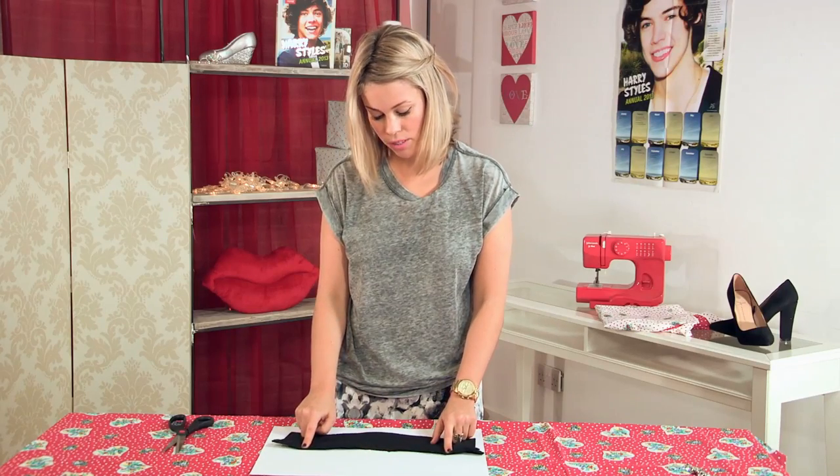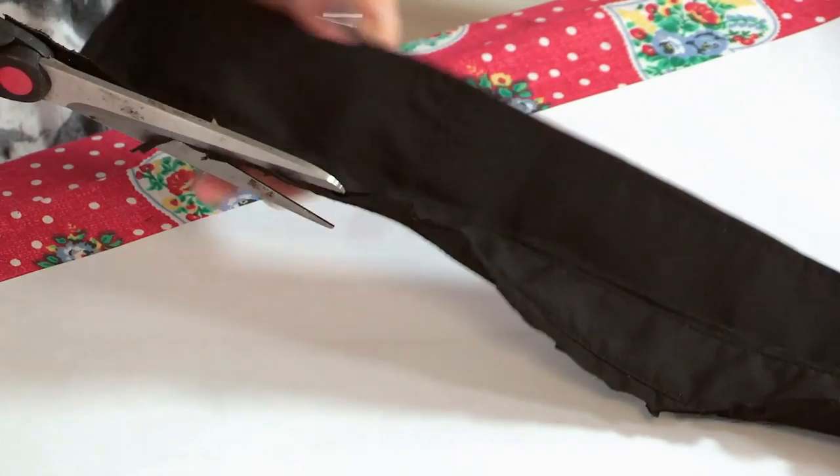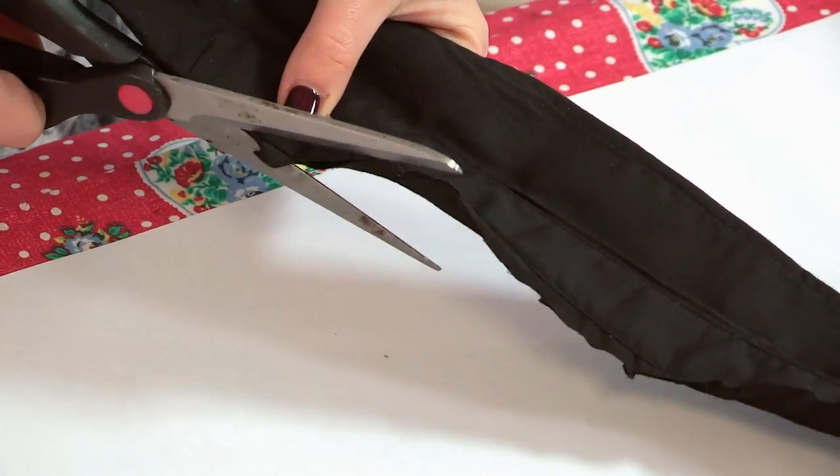So as you can see my line is not very straight, so I am just going to clean that up to make it look neat and tidy, because nobody likes a jagged edge, do they?